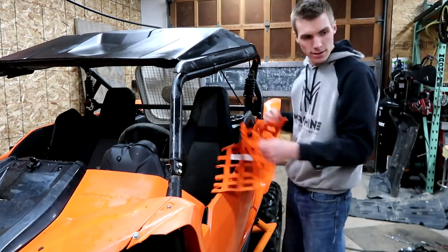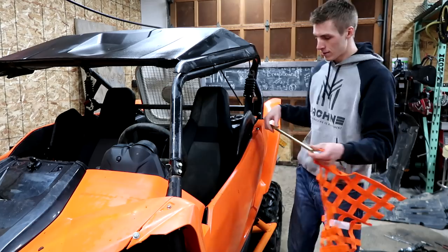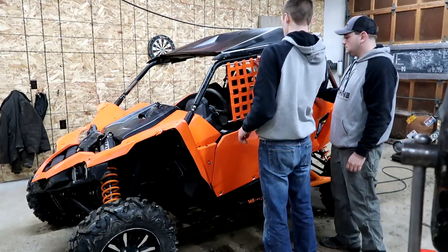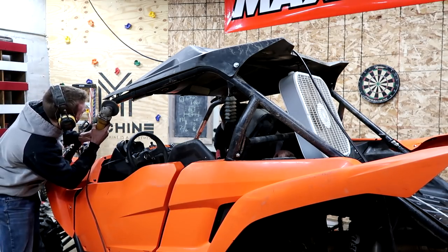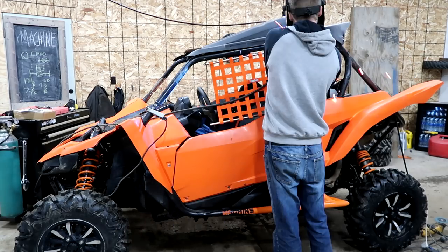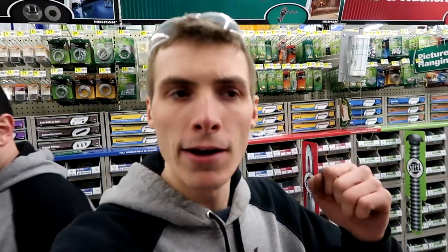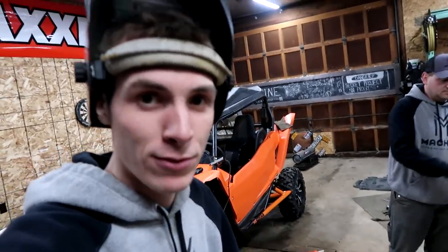They go something like this — we've got a top bar, a lower bar, and some mounting hardware. This is the lower bar and it has to somehow attach through here. We just got back from lunch and this doesn't look pretty right now, but this is our net system.